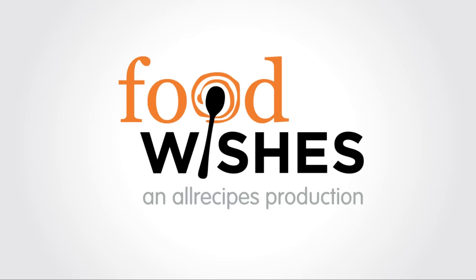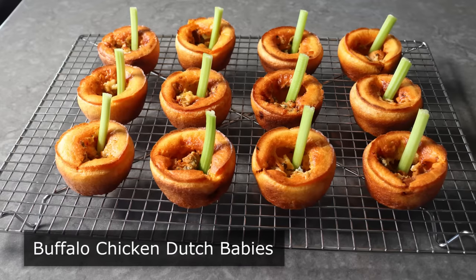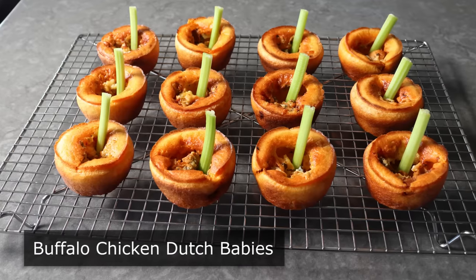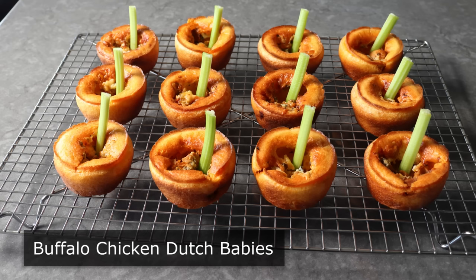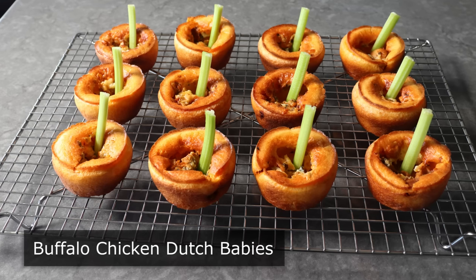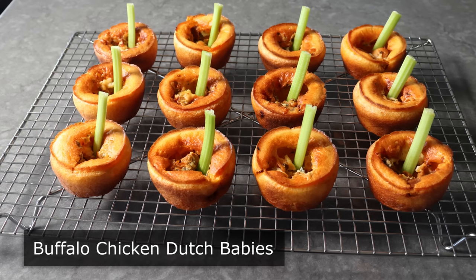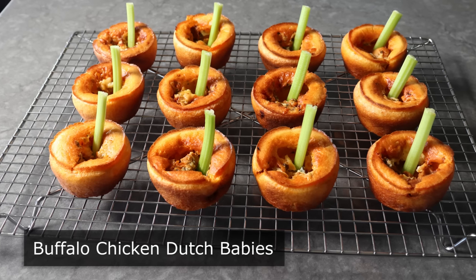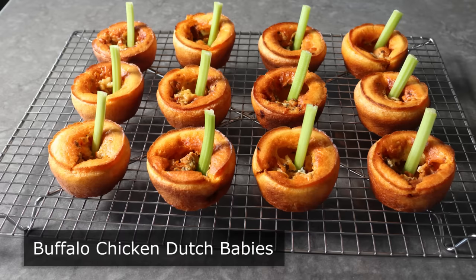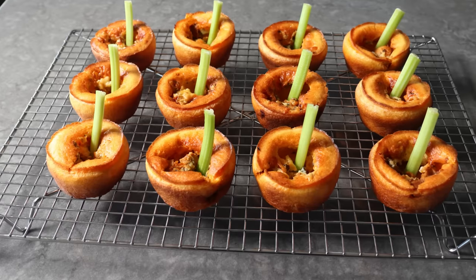Hello, this is Chef John from Foodwishes.com with Buffalo Chicken Dutch Babies. We're going to combine everybody's favorite baked pancake with Buffalo Chicken to create what we hope is a new party snack classic. And not only are these incredibly delicious and very affordable, they are as easy and almost as much fun as making real babies, maybe even more. So let's go ahead and get started by cooking some Buffalo Chicken.